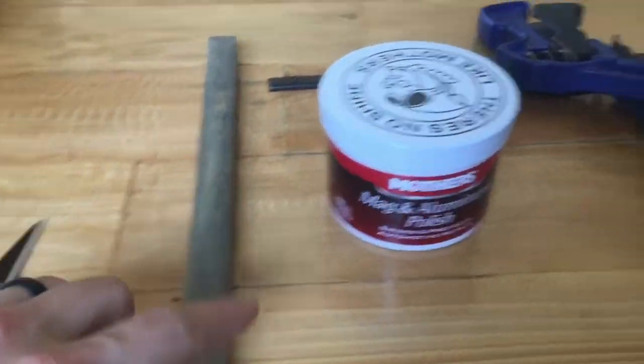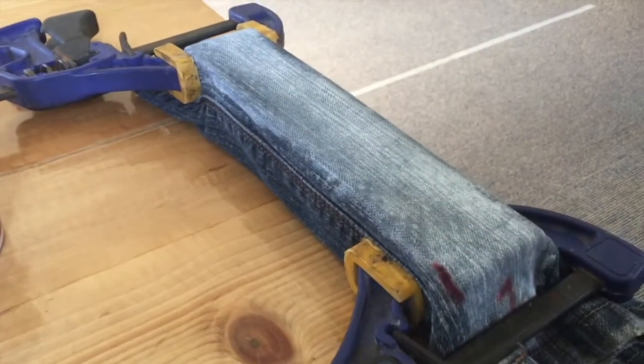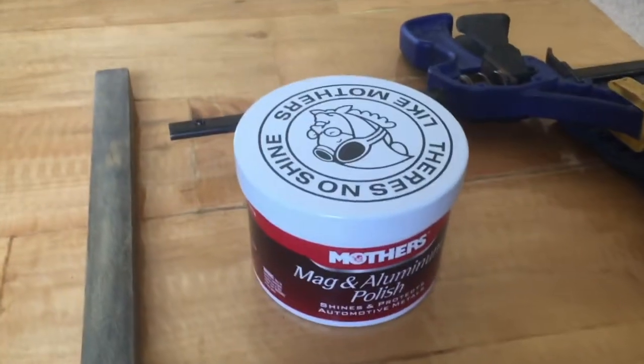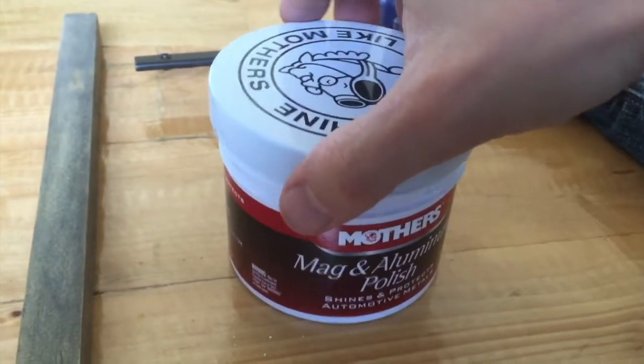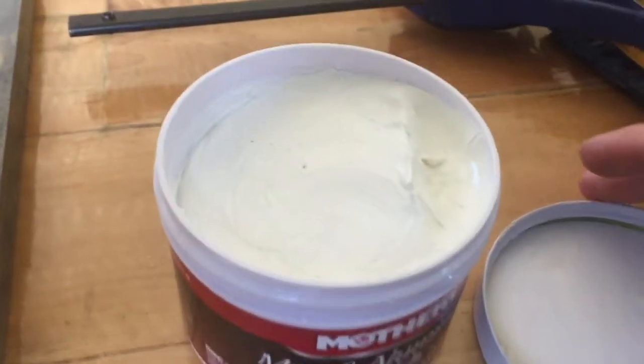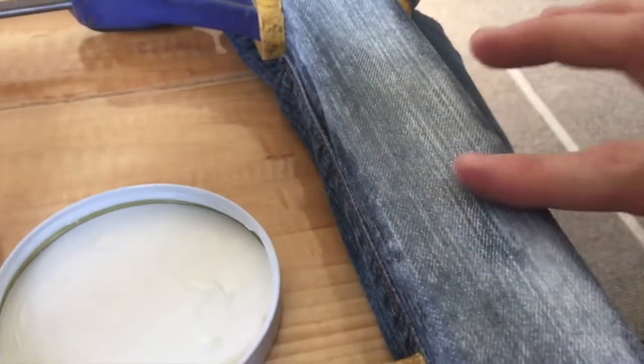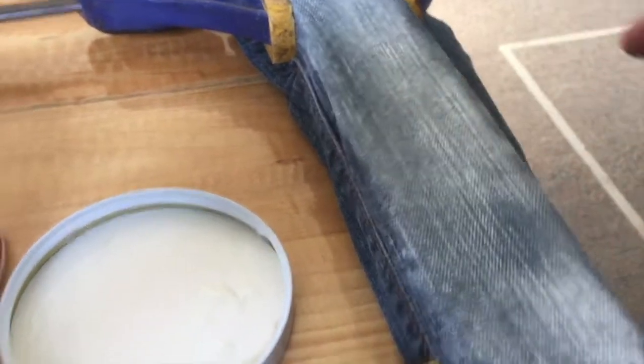I've been using this denim strop. It's like I took a 2x2 of dressed timber, basically, and wrapped some jeans around it and marked the side that I've got loaded with the metal polish, and I've just been sharpening away. With really good results — it seems like it tends to clean up the apex without taking away that aggressiveness.